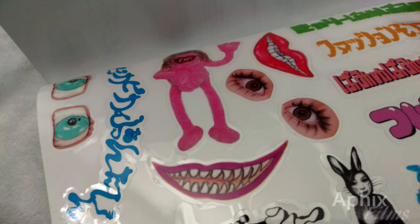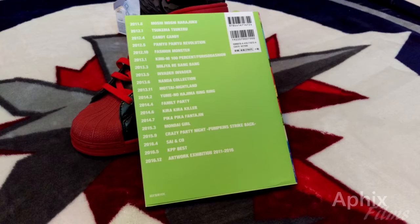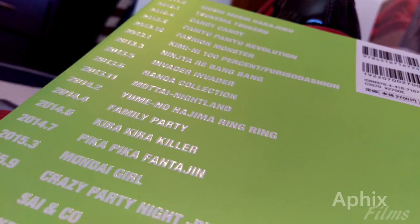So it opens up with an introduction, which is coming up shortly, and there's a nice look at that gloss foil detailing on the booklet — it's very nice.